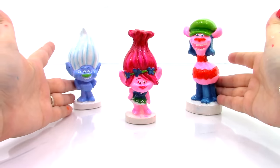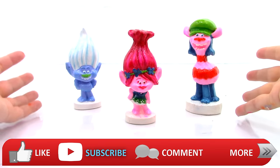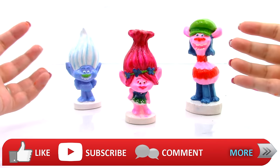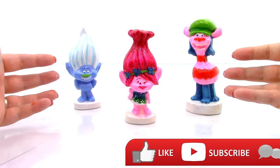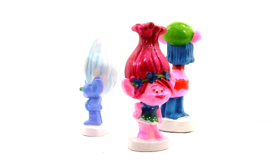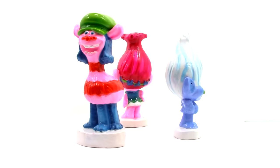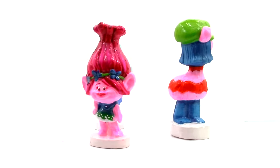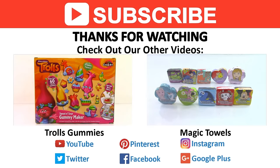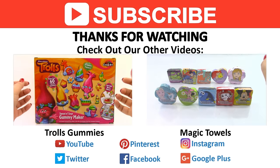If you like this video, don't forget to like, subscribe, and comment, and stay tuned for more Trolls videos. Come back tomorrow for a new video. Check out our other videos and find us on Facebook and other social media. Thanks for watching!